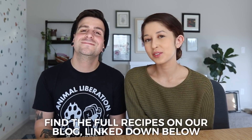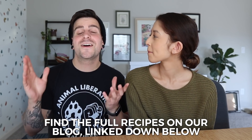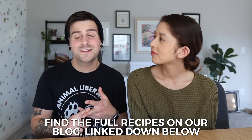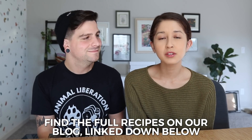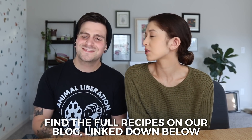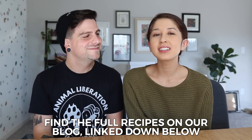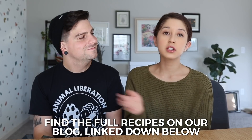We want to show people that vegan breakfasts are sweet, simple, approachable, and delicious. We have four recipes today. First are easy breakfast bars made with peanut butter, oats, and sweetened with dates — just pop everything into a food processor, press into a pan, refrigerate, and done. Next, we're making an instant pot apple butter you can spread on toast, use in peanut butter sandwiches, put on oatmeal, smoothie bowls — so many things.